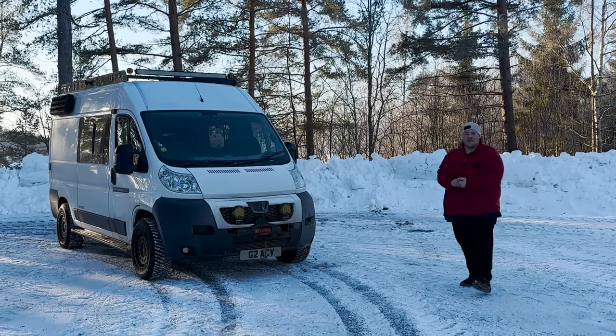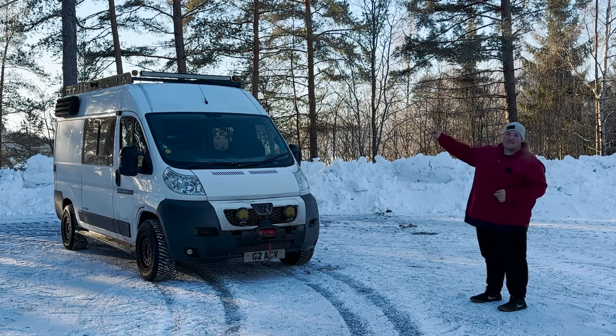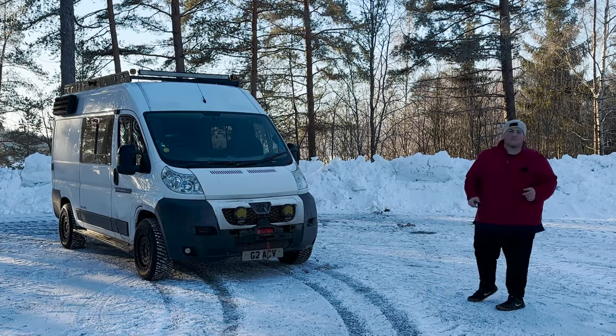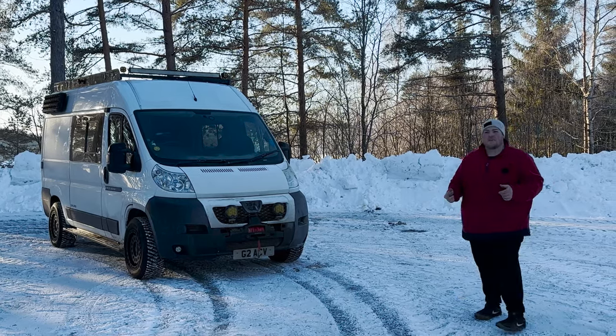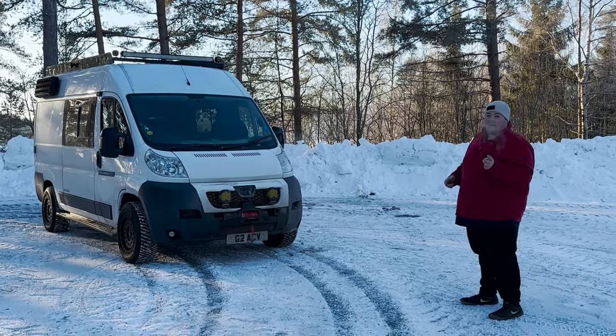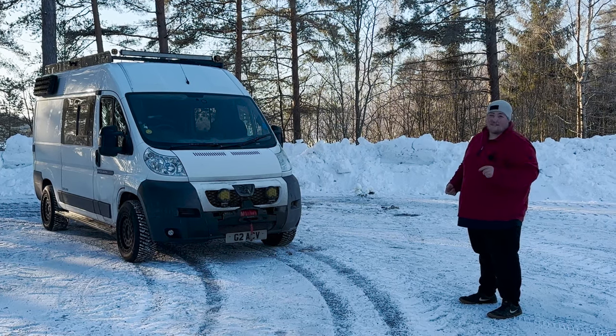One of the things that makes this van stand out the most is the front end. We've got two quad LED WOW LED pods on each side, and we put those on purely for looking for animals coming out of verges. To be honest, they've saved us twice that I can count on, so for the sake of 25 quid, perfect piece of kit.